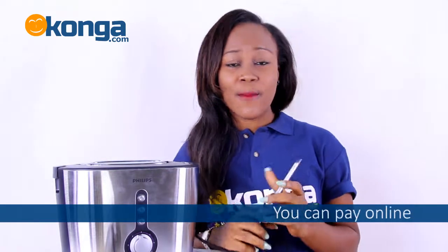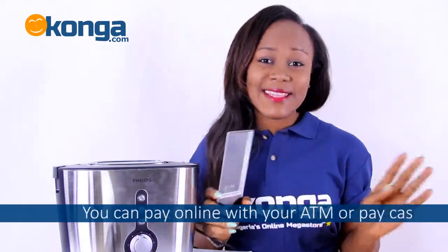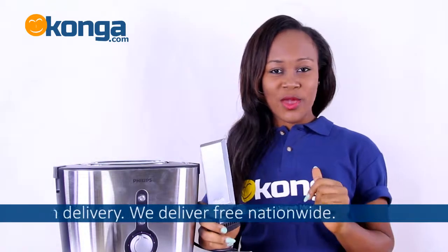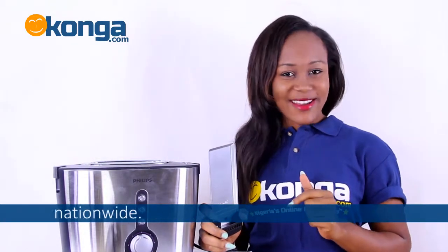You can get this beautiful Philips toaster on Konga.com — affordable, convenient, and easy to use. You can pay with your ATM online or pay cash on delivery; we deliver nationwide. See you on our next review, bye!